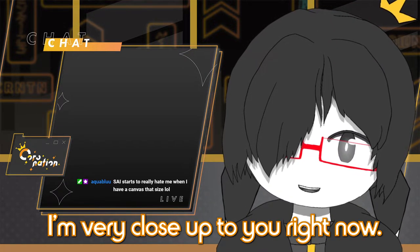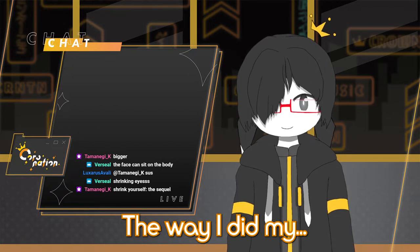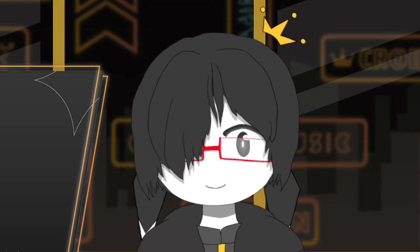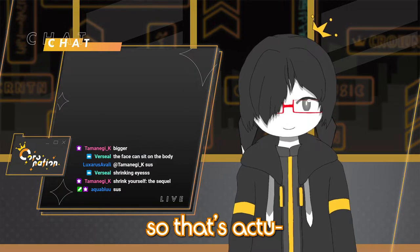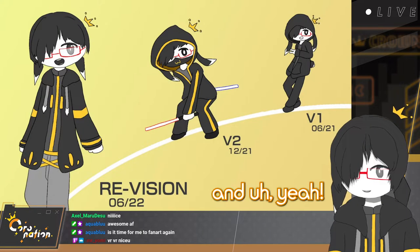Hi chat, I'm very close up to you right now. The way I did my eye rigging is — when I go wide-eyed, the pupil contracts. Yeah, so that's actually a thing that just happens normally.